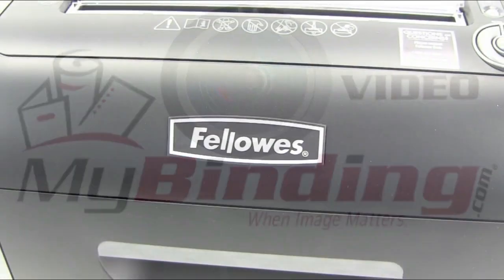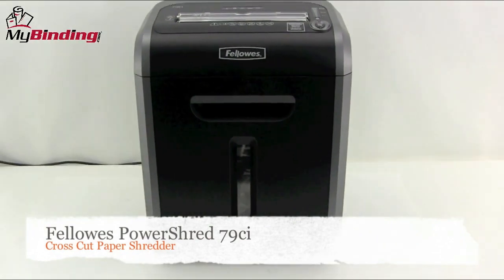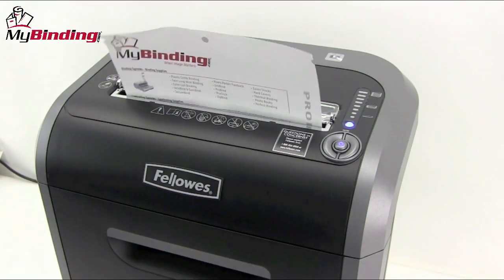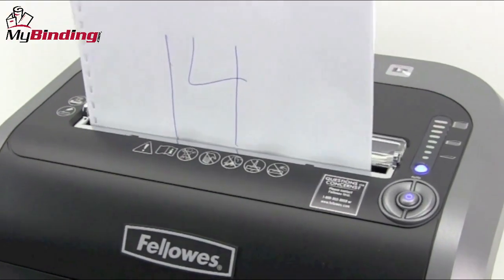Welcome to MyBinding video. This is the PowerShred 79CI, a cross-cut paper shredder by Fellowes. The 79CI is the ultimate desk-side shredder for small offices or shared workspace. With silent shred technology and a 100% jam-proof system, this is a pleasure for all to use.